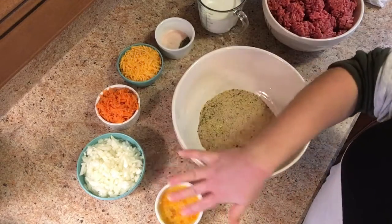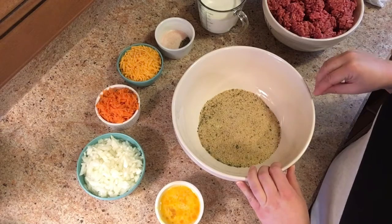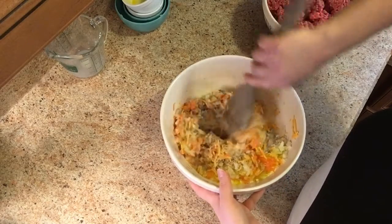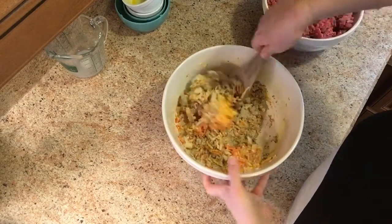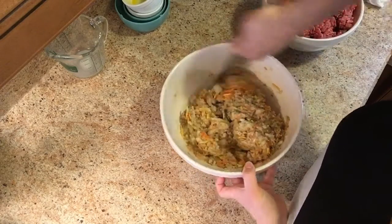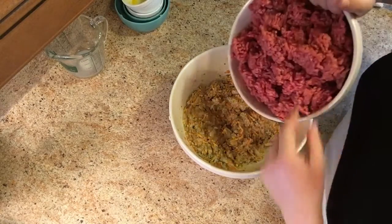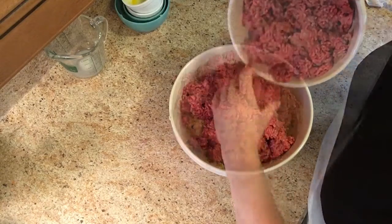What you'll do first is mix all of these ingredients into your breadcrumbs and then add in the ground beef. One thing to remember whenever you are making meatloaf — just like if you're making bread — you don't want to overwork it. When you overwork it, it gets tough. One way to combat that is to work all of these ingredients in first and then add your meat. This is already smelling good and it's not even cooked yet!